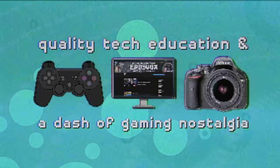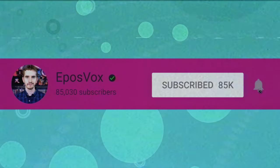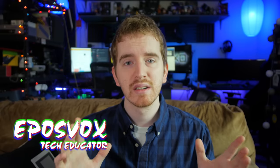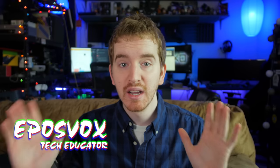But what is rewarding is when the brakes get slammed on your gear quest and you find that perfect piece of kit that satisfies your workflow needs and sounds pretty great in the process. Useful tech education and gaming nostalgia that won't put you to sleep — get subscribed and turn on notifications. I'm EposVox, here to make tech easier and more fun, and I've made some questionable choices in the name of audio quality here on the channel.